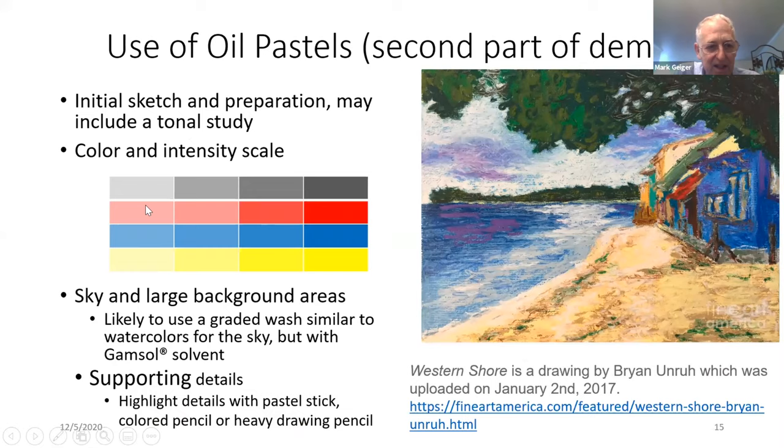The first thing you're going to do is look at large background areas, and you're likely to use a graded wash — very similar to watercolors, but instead of water, one uses a solvent, and then supporting details with a pastel stick, using as vibrant colors as you can manage.